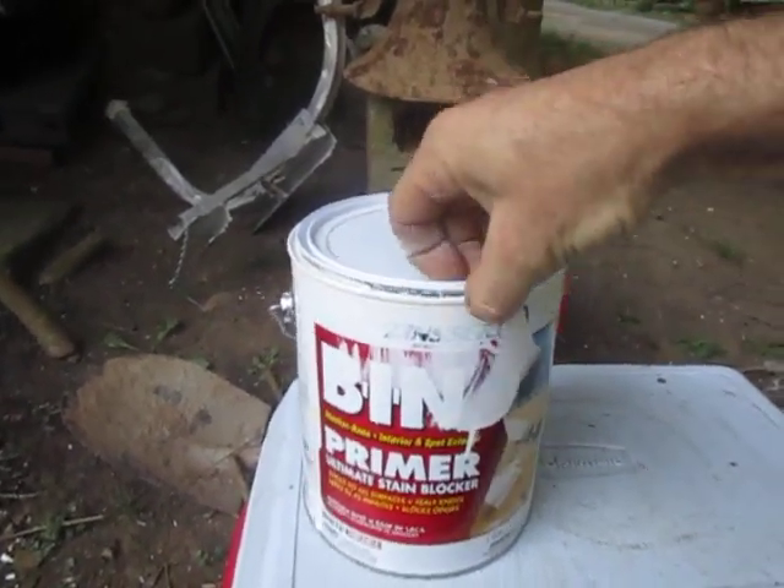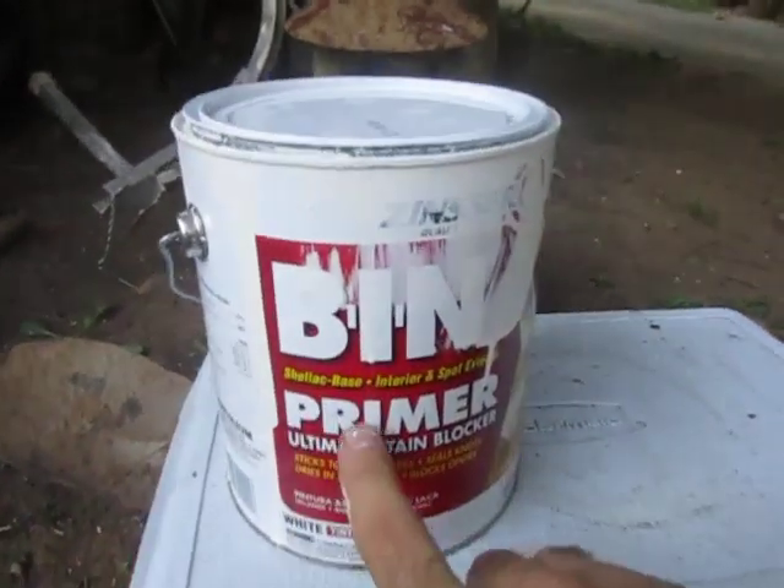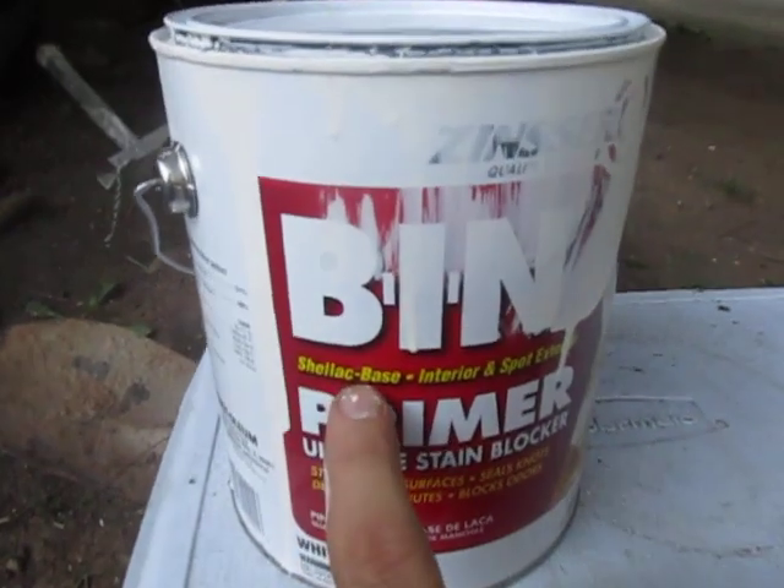So this is Zinsser BIN. It's going to tell you this is a primer, but it's a shellac base.